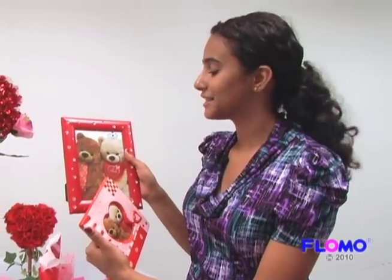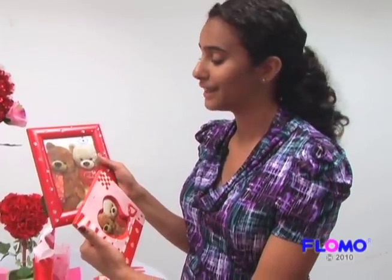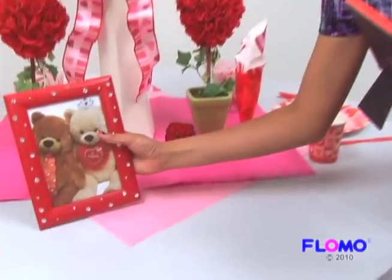Add your own personal touch to the table by adding a picture of you and that special someone in one of the many photo frames Flomo has to offer.